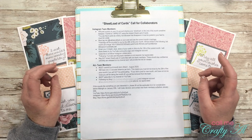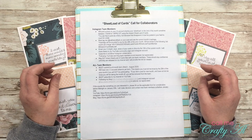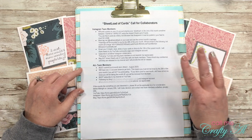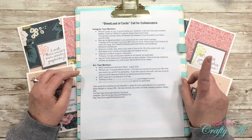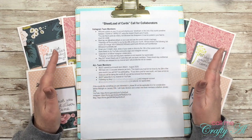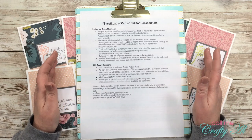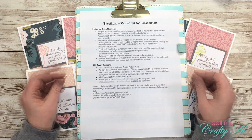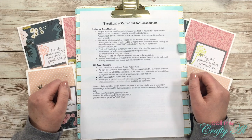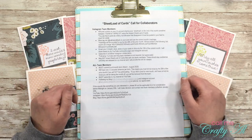If this sounds like something you're interested in, please fill out the applicable form before midnight on January 20th. I will make a decision and contact new team members on or before January 25th. I have three forms linked below — one for YouTube, one for Instagram, and one for blogs — please choose just one to apply for. While I don't have minimum follower or subscriber counts, I do want to see that you're a regular poster and that your photos or videos are nice and clear. I think this is going to be a fun collaboration and I look forward to hearing from you. If you don't want to join but know someone who might be interested, please share this video. Until the next one, I hope you're all having a crafty day — bye bye!